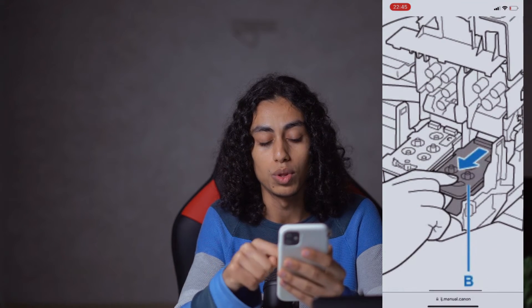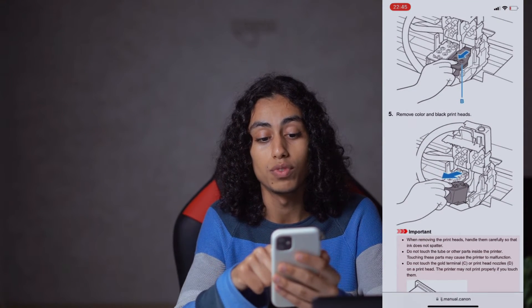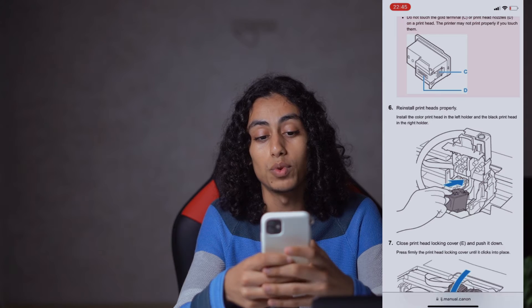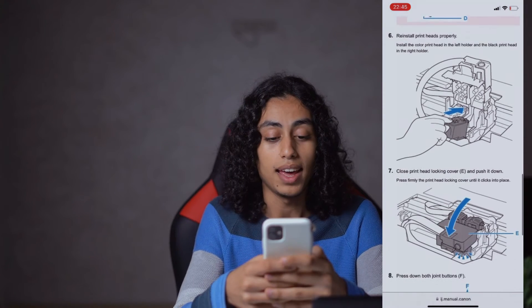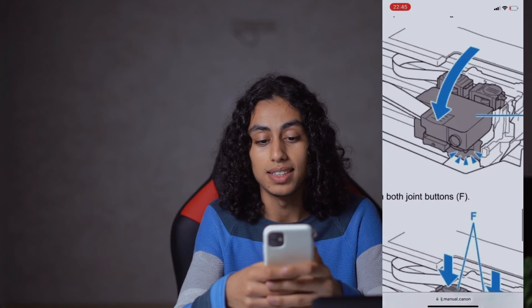So as you can see, you need to shift it towards you like this. Then the fifth step is you need to remove the color and black print heads. The sixth step is you need to reinstall the print heads properly again, and then close the print head locking cover E and push it down.